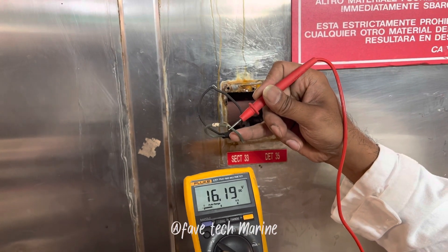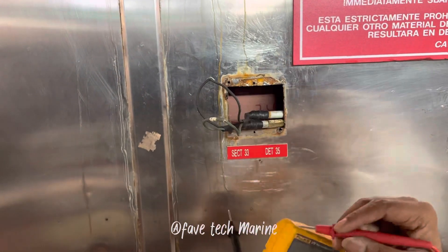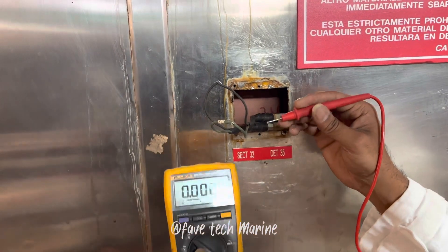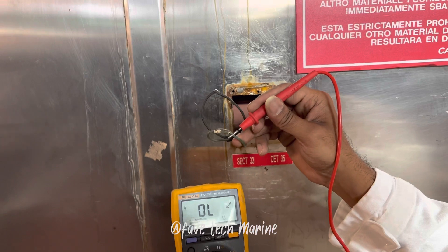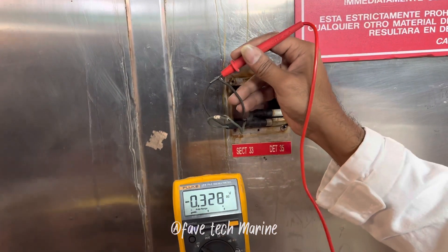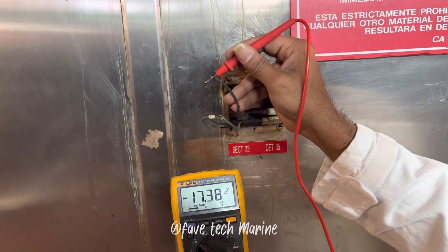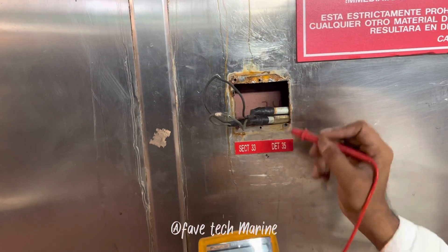After fixing the cable, we can now measure the voltage with the ground on the positive polarity. It's 16 volts — before the fix, the positive polarity was 0 and the negative polarity was 33. Now everything is good.